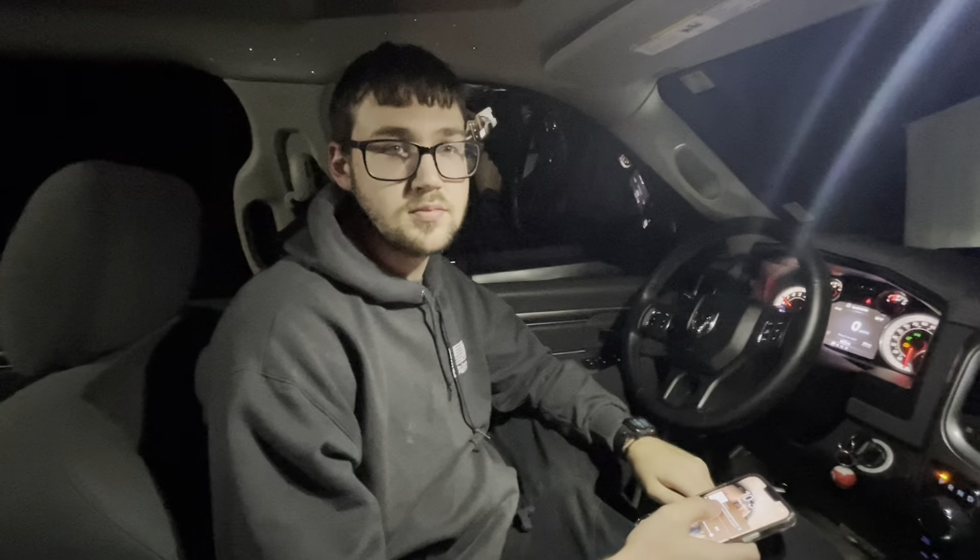Alright guys, you wanted a video of the subs — here it is.